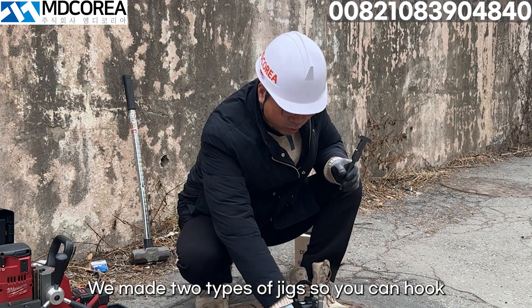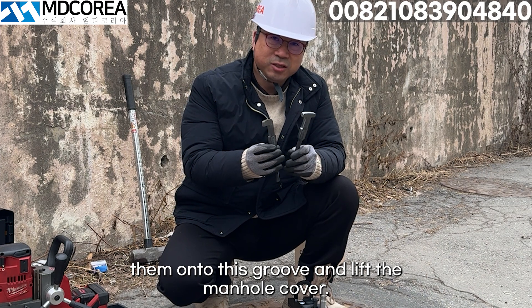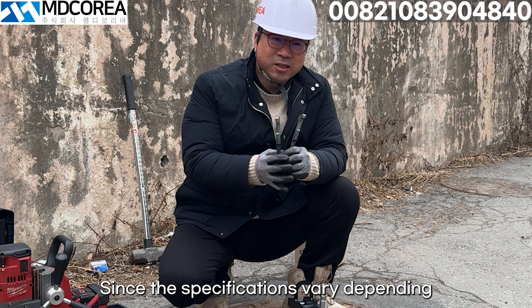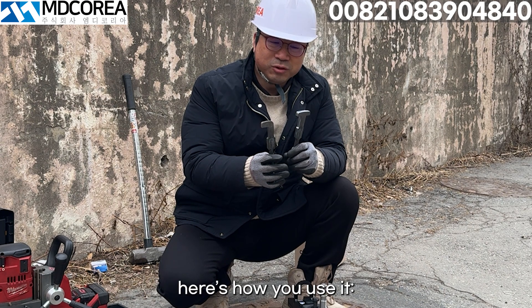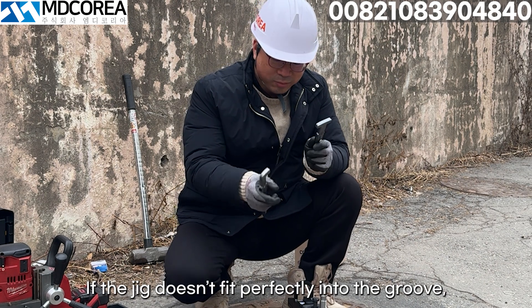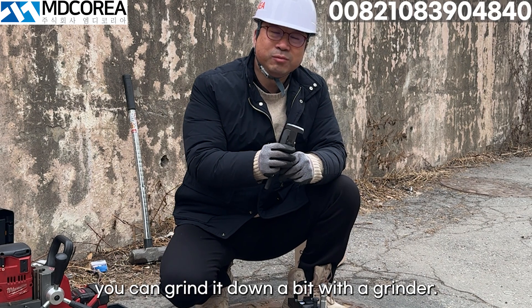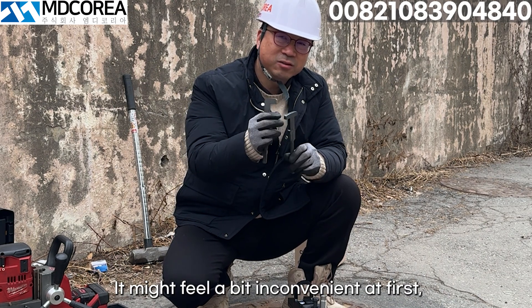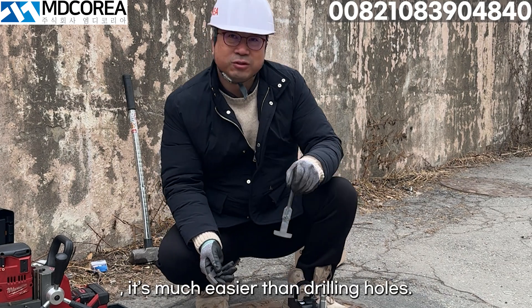We made two types of jigs so you can hook them onto the groove and lift the manhole cover. Since the specifications vary depending on the municipality and the type of manhole, here's how you use it. If the jig doesn't fit perfectly into the groove, you can grind it down a bit with the grinder. It might feel a bit inconvenient at first, but once you adjust it,